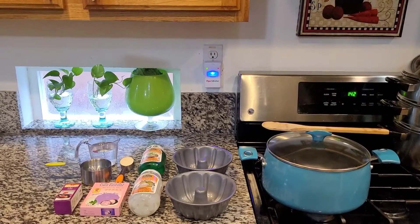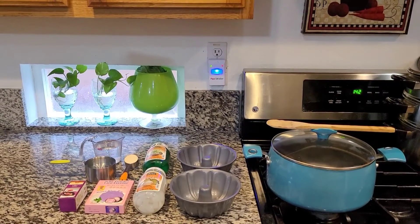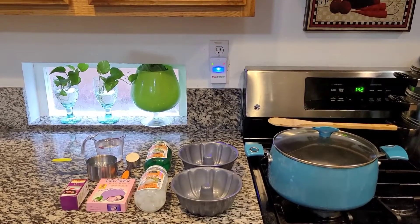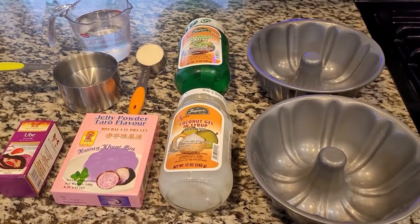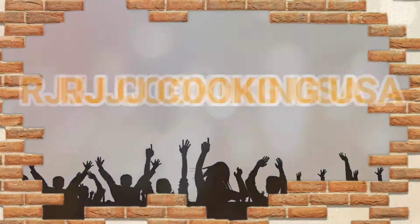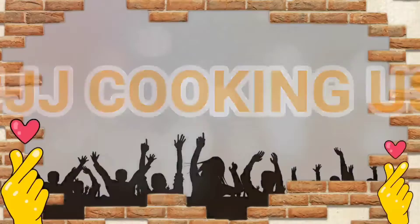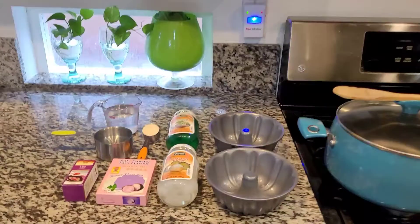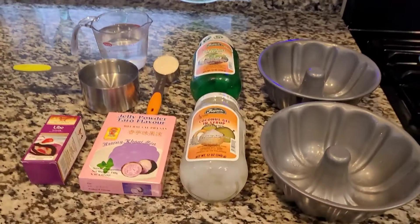Hello guys! Welcome back again to our kitchen. We are cooking our gelatin ubi flavor with nata de coco. And here are our ingredients.